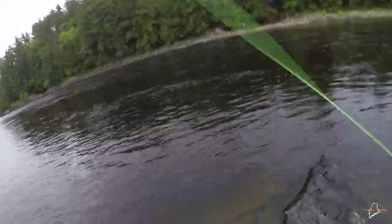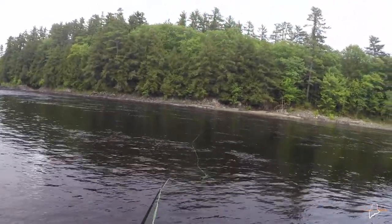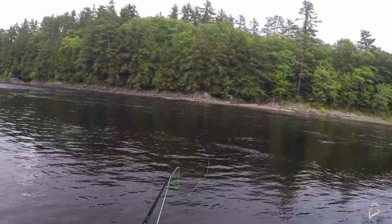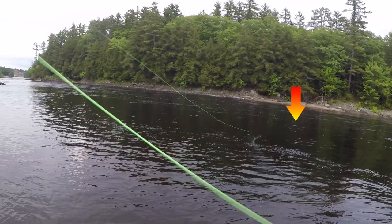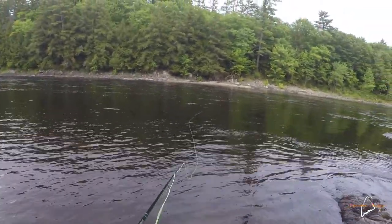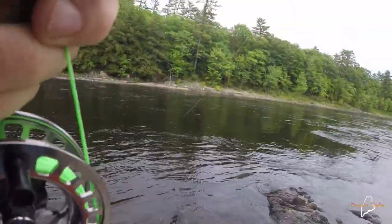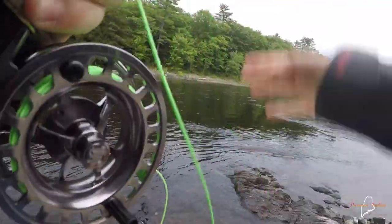We're going to fish another couple casts with the fly rod and then I'm going to bust out the spinning rod. I do see some bugs floating down the water — I've been watching them, but I haven't seen anything come up and hit them. I just watched one hit right where my fly is. Let's see if I can get that. Got him. I saw this fish rise for a fly I saw float for probably — I don't know — I bet that thing floated 30 feet.